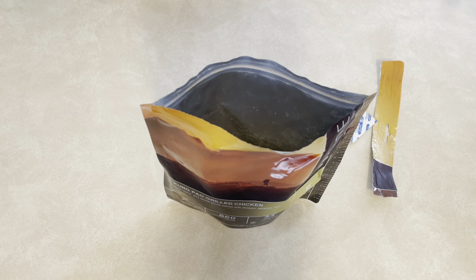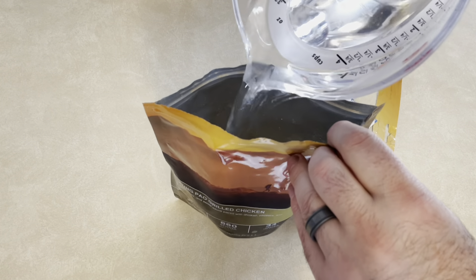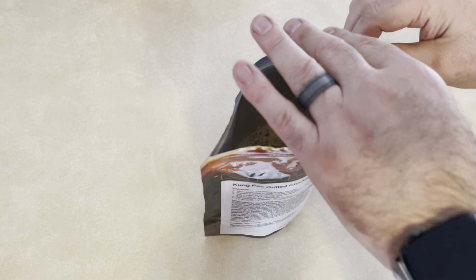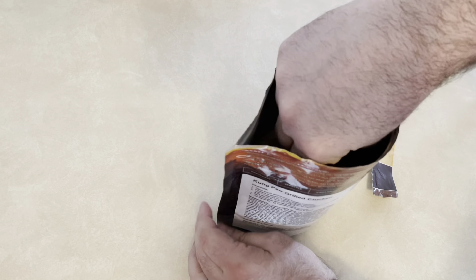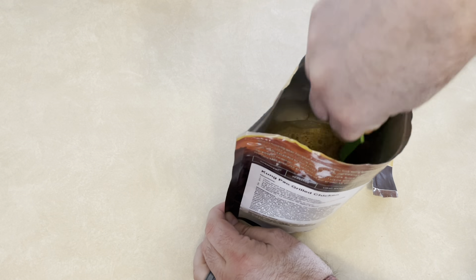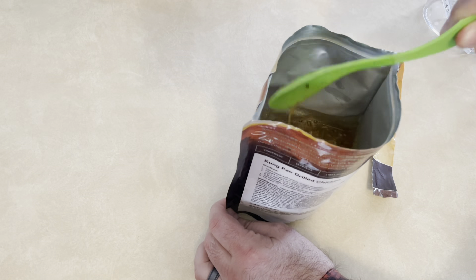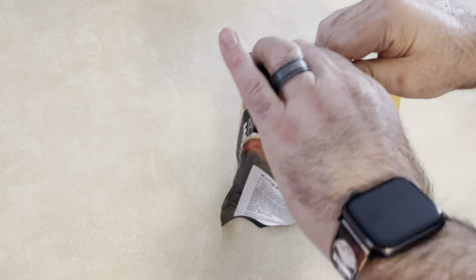It doesn't look too bad — there's rice and chicken in there. We already got our water ready, so we're going to dump that in. It's two cups of boiling water, and there is a pouch liner in there to help with that. We'll give it a stir and let it go for about 10 to 12 minutes. You can already smell it — we'll be back in about 12 minutes.